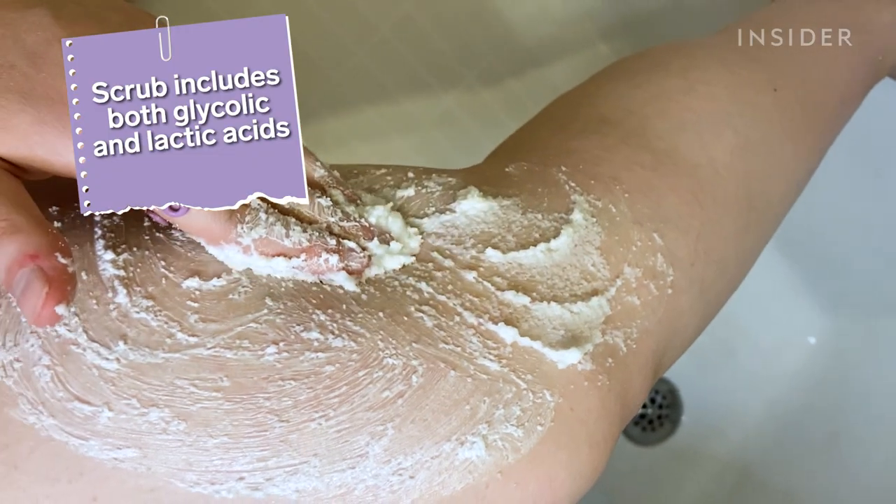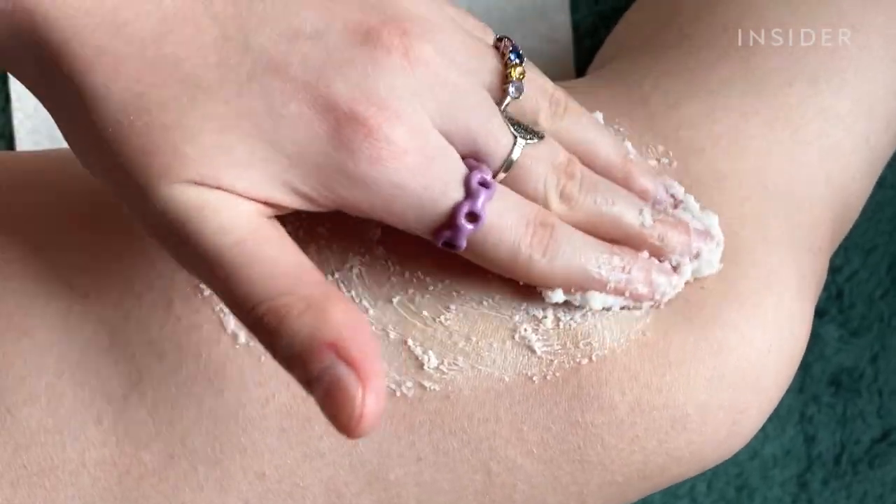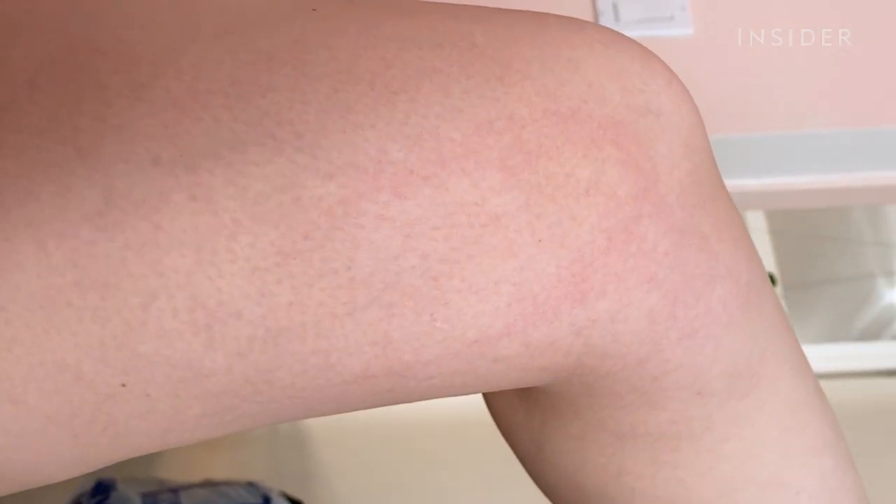The chemical exfoliation part of the scrub burned a little bit. I had shaved the day before, so that could have been why. In the future, I would do this before shaving. I did get a bit red and irritated, but nothing that I didn't expect.